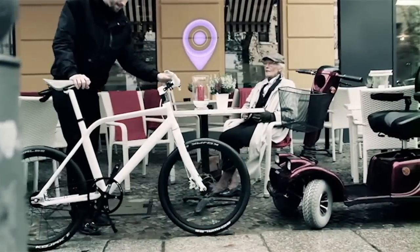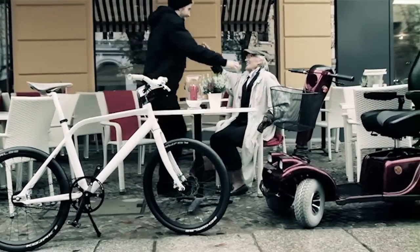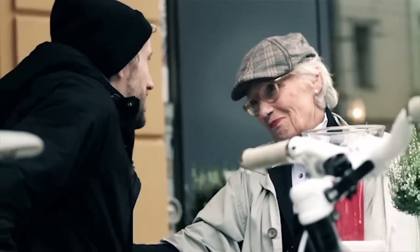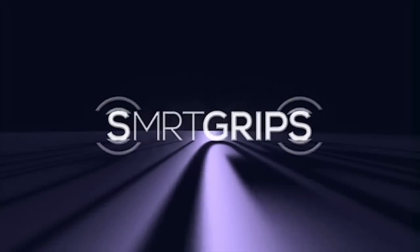SmartGrips with BikeTracker. Make your ride smarter, safer, and easier to find. SmartGrips are designed for Android smartphones and iPhones.